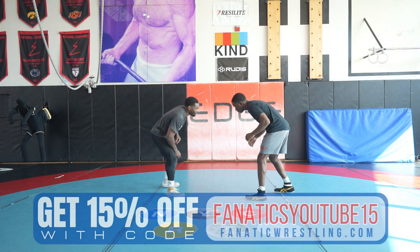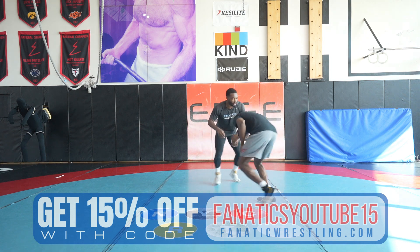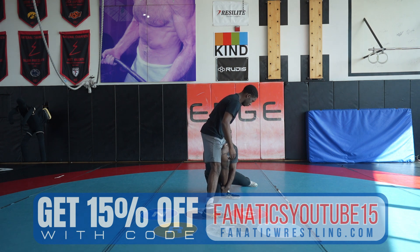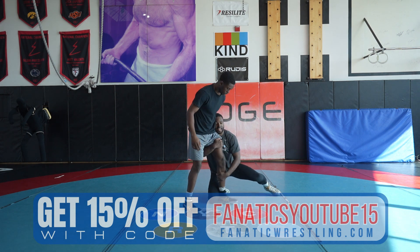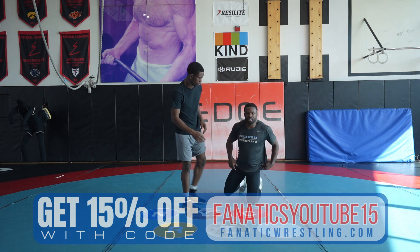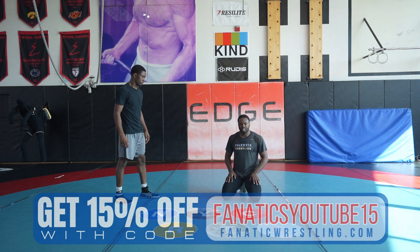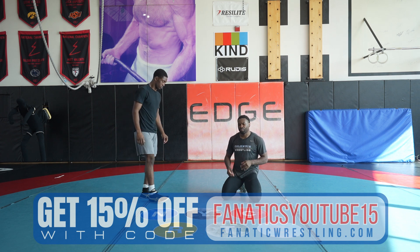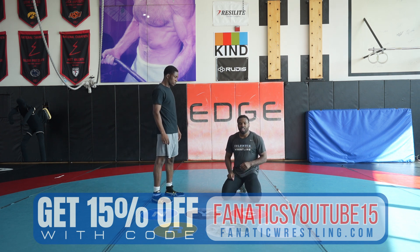Let's just look at it a little bit more closely. As he's faking, I'm already shooting. You can go low single, you can go ankle pick, you can go high-C — just whatever shot works for you. For me personally, low single probably works a little better.